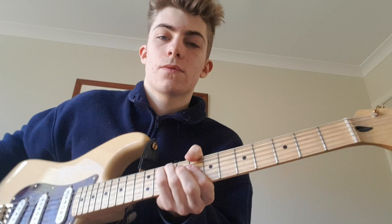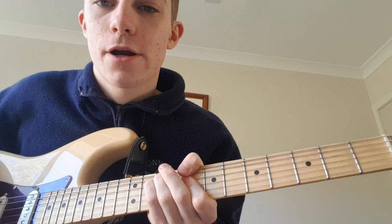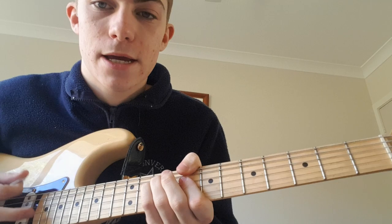So the first one is on the eighth fret with the minor shape, so it's a C minor. I like to play this with my thumb, because the very next chord is just the same chord but with the bass note on the B instead of the C.